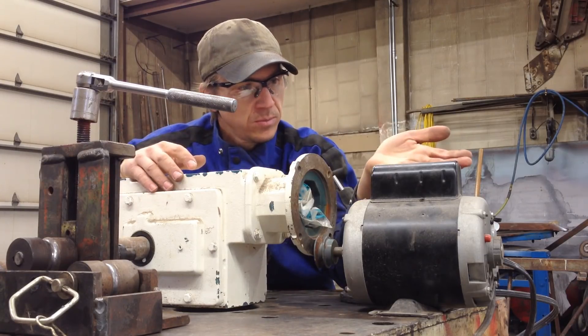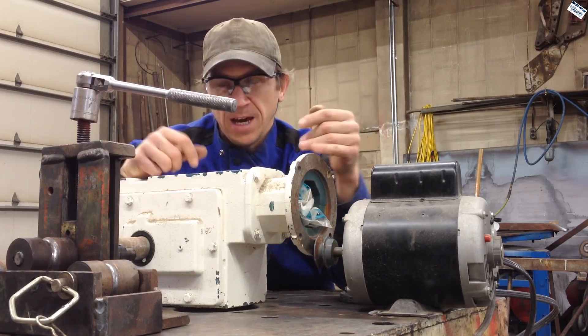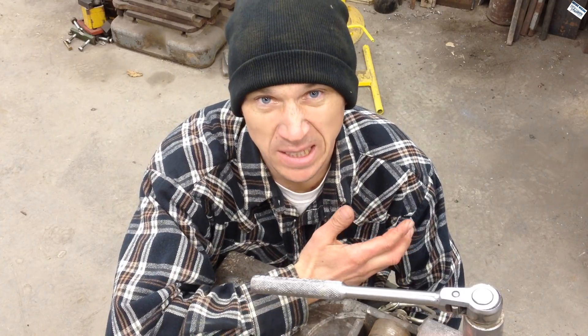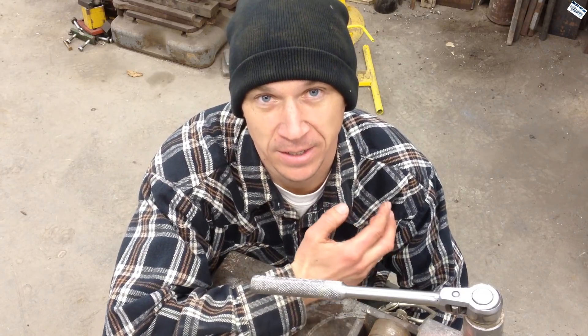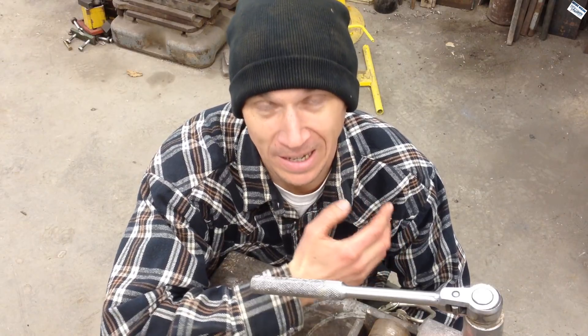A hundred to one gearbox and three-quarter horse motor — that ought to get it. Isn't that a little big? I said powered, not hand-powered.